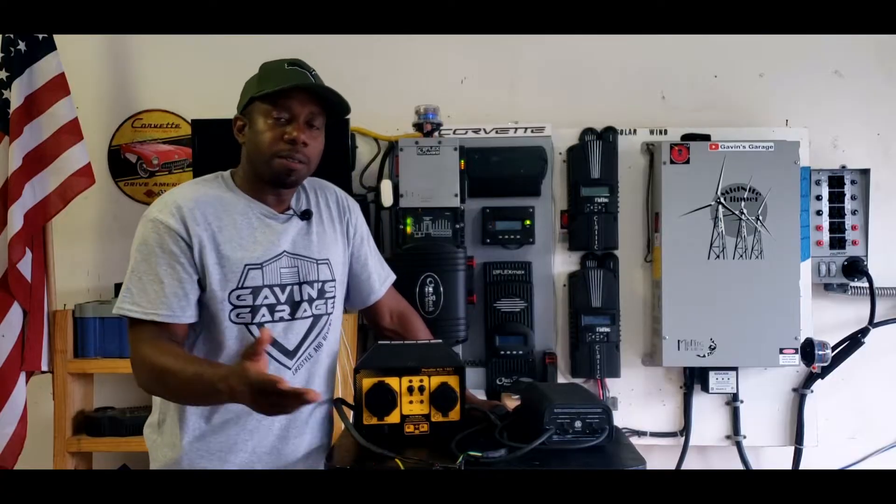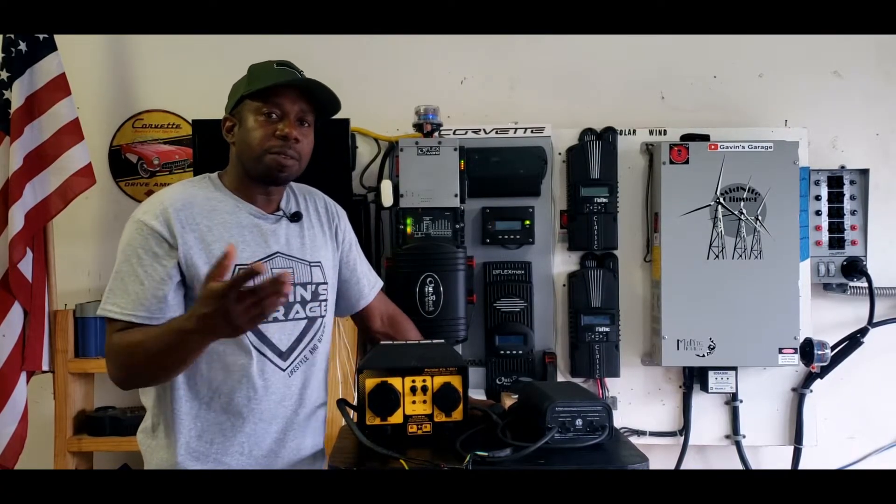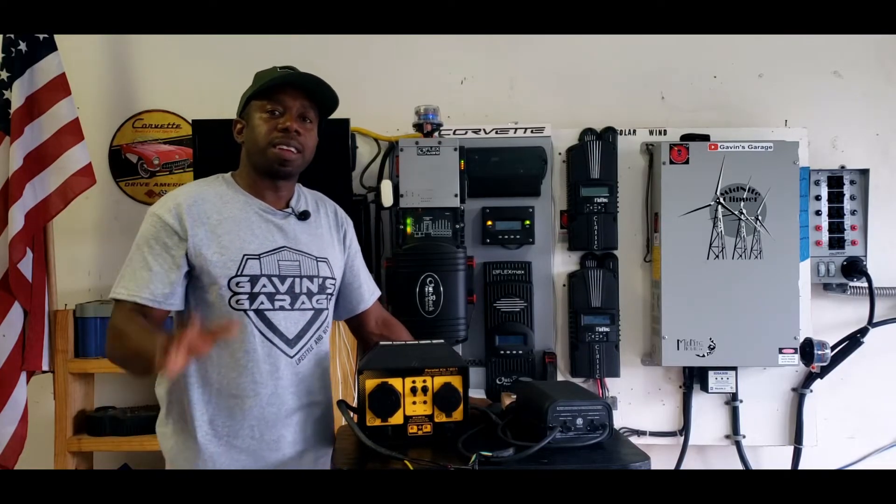That's been a quick video showing you the different parallel kits. If you like this video go ahead and give me a thumbs up and don't forget to subscribe. Thanks guys and have a nice day!